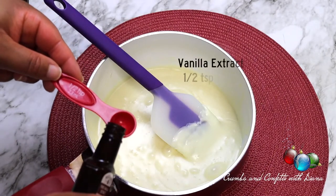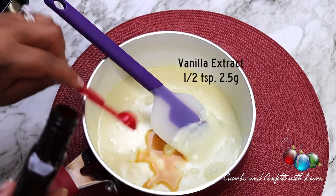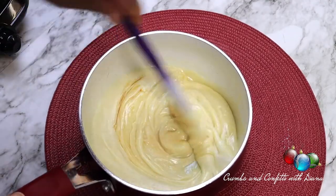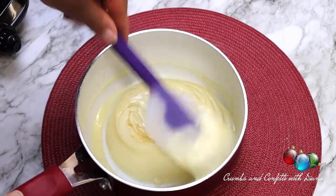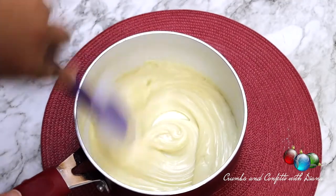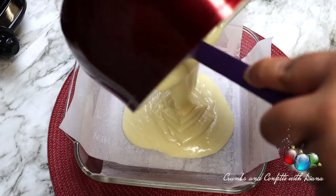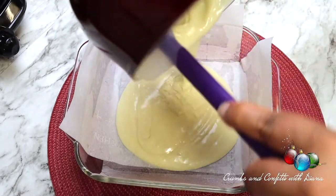You can prepare this recipe using your microwave as well. If using a microwave, heat on high in 30 second increments, stirring in between until smooth. Pour the mixture into your prepared dish and set aside to firm up a bit while you prepare the second layer.